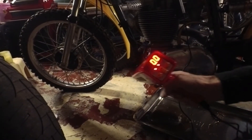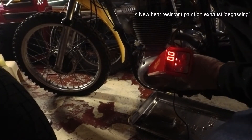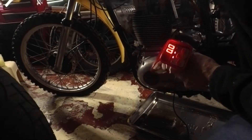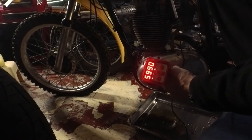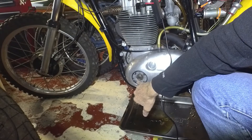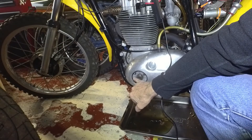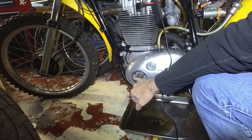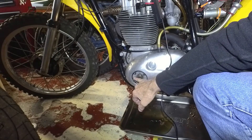Looking at this - it was showing bang on the mark while it was idling, but as it started to auto-advance when I increased the revs, it was moving ahead of the mark - yes, because it was advancing. So basically it needs to be retarded slightly, I would say.